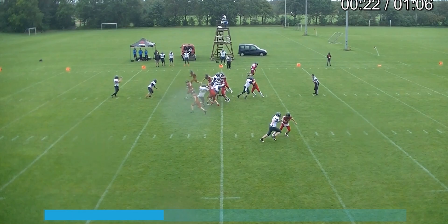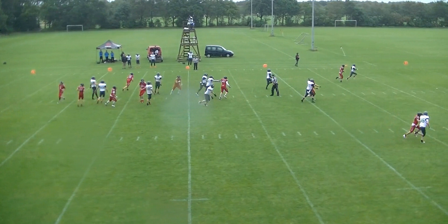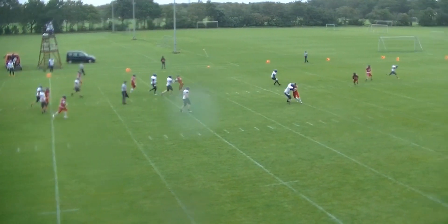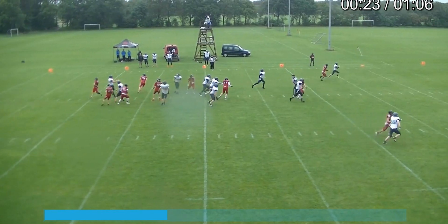This is a clear indication that the red jersey has been beat. And you know what happens when they get beat — there's a high potential for a block in the back. Right there is a good view of it.